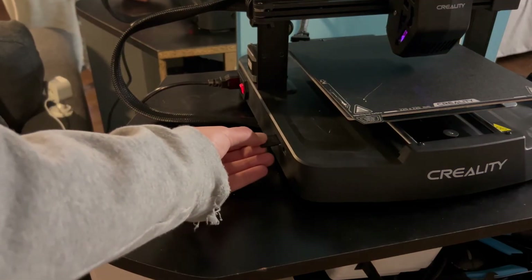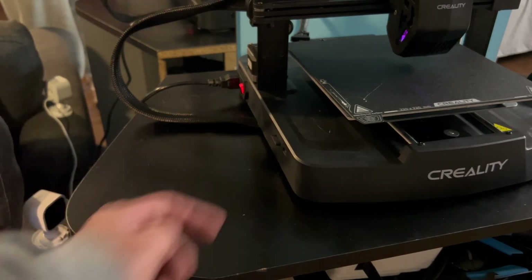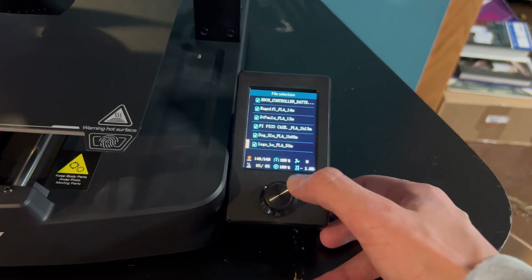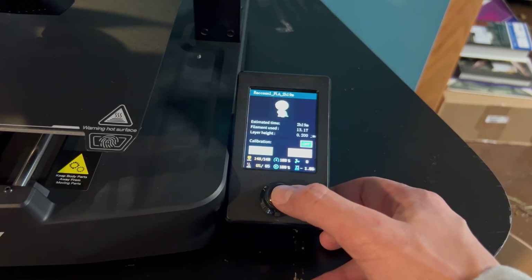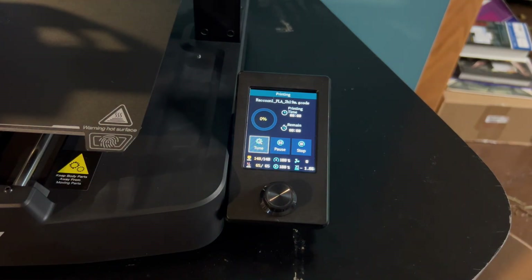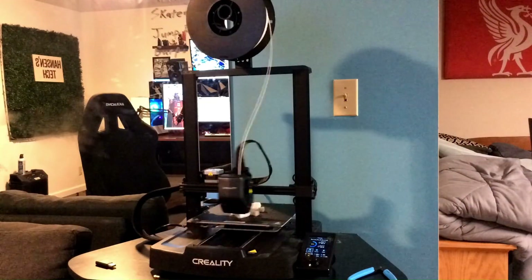It's almost go time — plug the SD card into the side of our printer, come over to the control panel and click 'Print,' scroll down to the file we want — the raccoon — select it, enable calibration so it calibrates every print, then select 'Print.' That will start our first 3D print. Here is a quick timelapse of the whole 3D print.